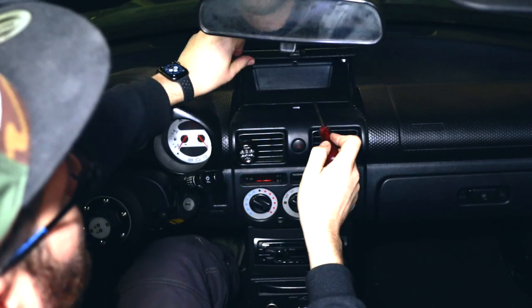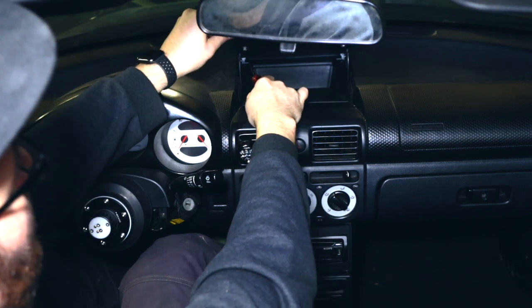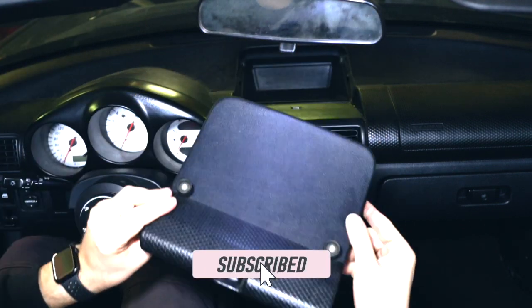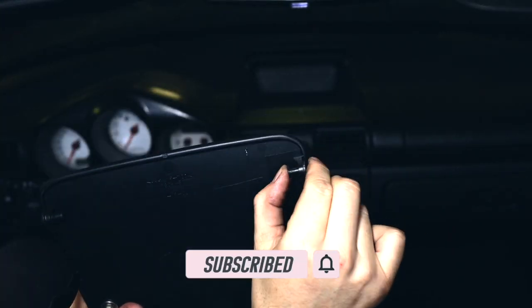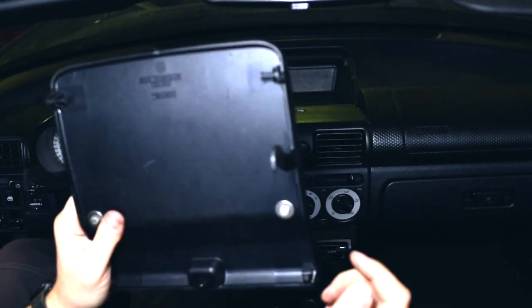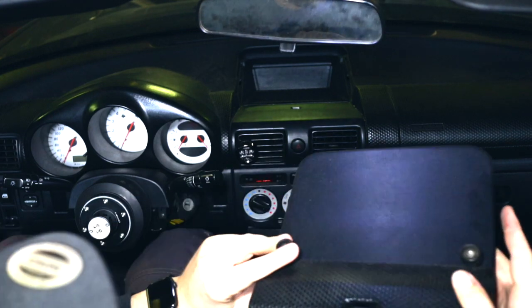The trick to removing this dash part is that you have two axles here — you just have to pull them out a little bit like this and then it comes out very easily. Here you can see both axles; just push them out and it will come free. And there we go, ready to install the new gauge pod.